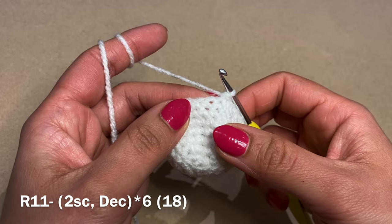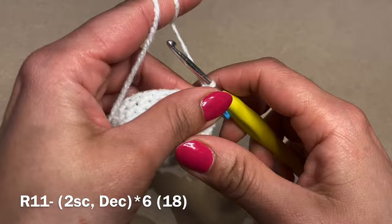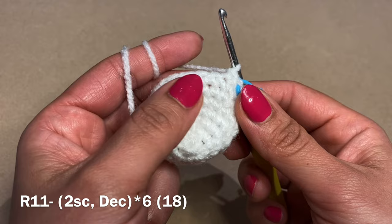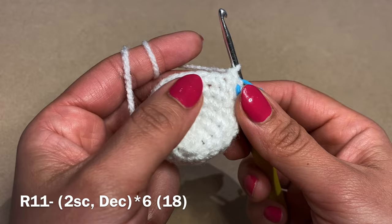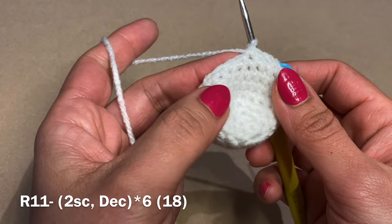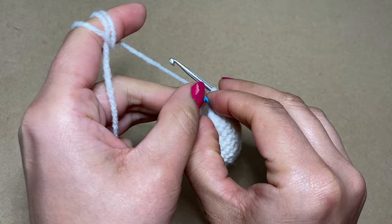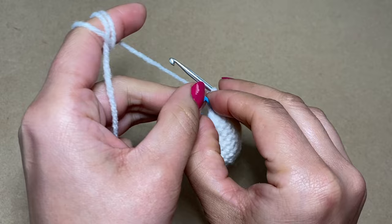For the next round, work two single crochets followed by a decrease — pull up a loop from the next two stitches, three loops on your hook, yarn over and pull through all three. Repeat two single crochets and a decrease all the way around. At the end of this round you should have a total of 18 stitches.